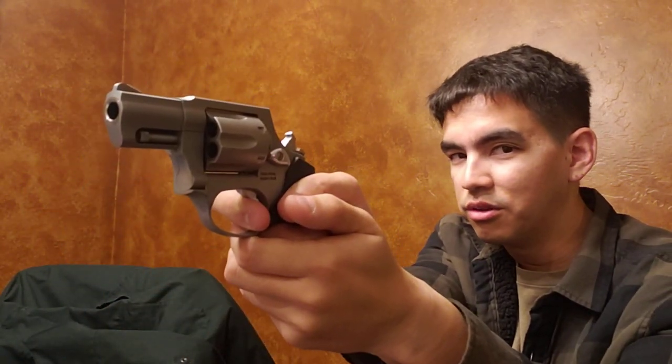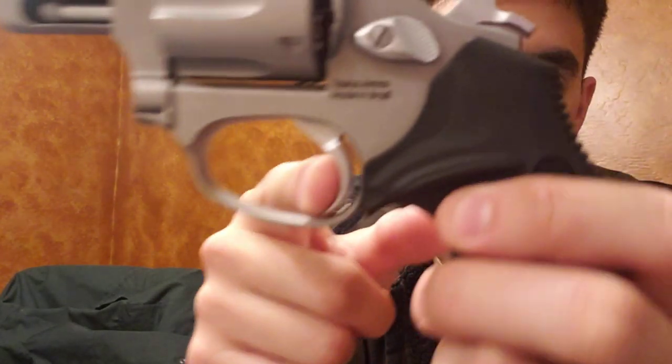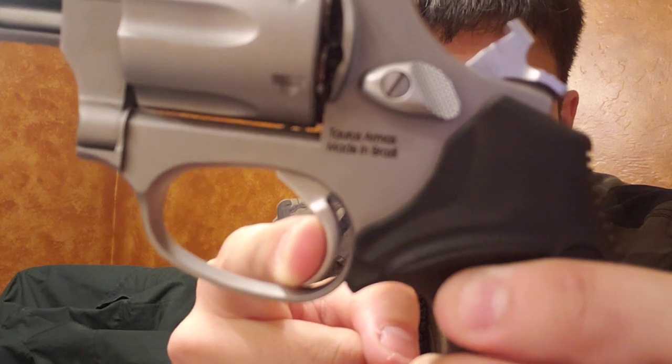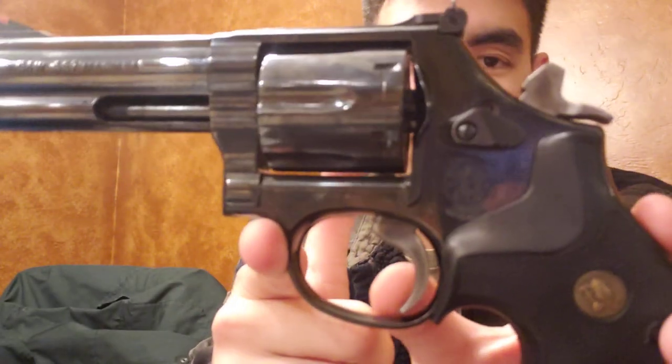The single action pull is much lighter than double action and pretty crisp and predictable, which is the important part. But there's a little take-up before the break — it's not an immediate snap. Compared to my Smith & Wesson, which breaks incredibly clean in single action — just fantastic — the Taurus is definitely nowhere near as nice, but it's manageable.